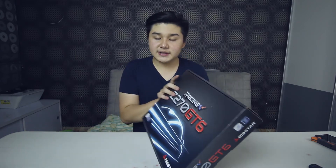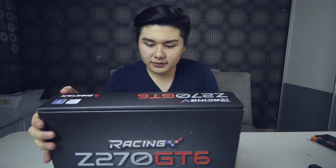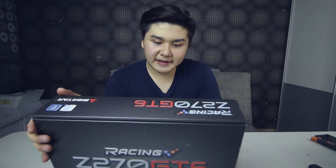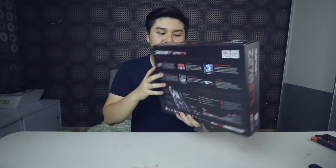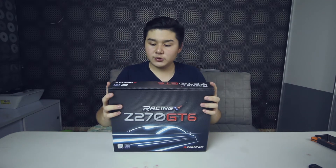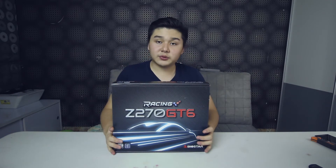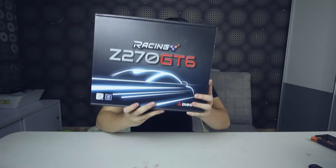I'm using the Biostar Racing Z270 GT6. This is a racing motherboard built mainly for gaming. It has an Intel Gigabit LAN, Vivid LED DJ software to control the LEDs inside, and also the M.2 slot with cooling protection, which I'll show you right after.